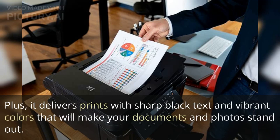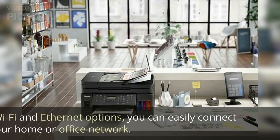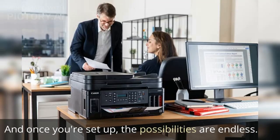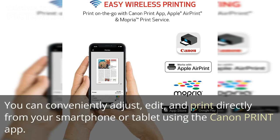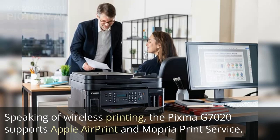One of the standout features of the Canon PIXMA G7020 is its wireless connectivity. With Wi-Fi and Ethernet options, you can easily connect it to your home or office network. Once you're set up, you can conveniently adjust, edit, and print directly from your smartphone or tablet using the Canon Print app — no need to download additional apps, making the process hassle-free.